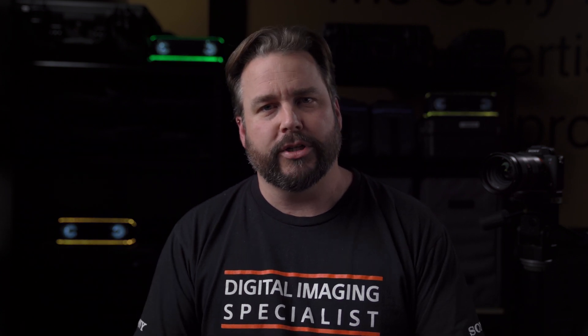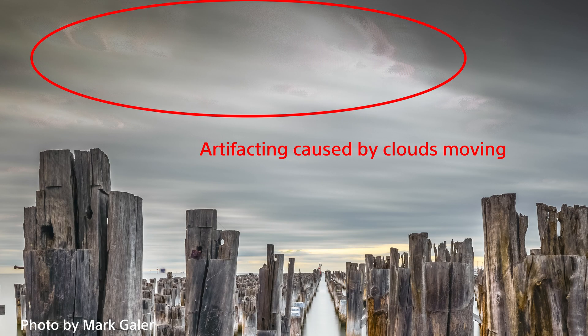I've seen a few people online mentioning they want to use it for landscapes and exterior shooting to try and get maximum resolution from their 7R III and 7R IV cameras. I would recommend against using Pixel Shift multi-shooting mode outside. The main reason is that the sensor shifts the image across half a pixel between each frame — on the 7R III you can shoot four frames, on the Alpha 7R IV up to 16 frames. Any movement in the scene, like leaves or trees, will end up as a blurry ghosted effect in the final image.